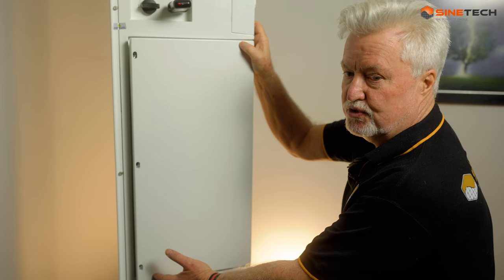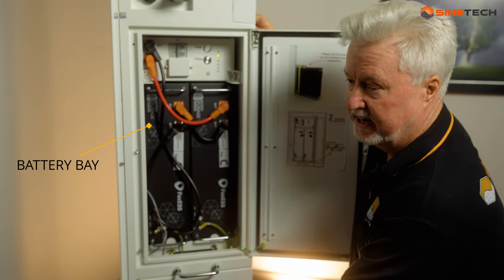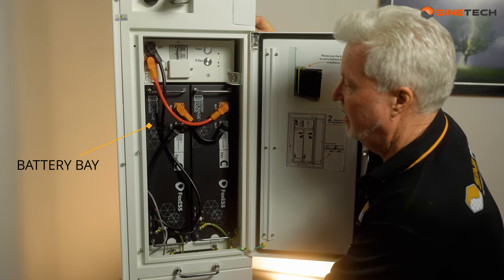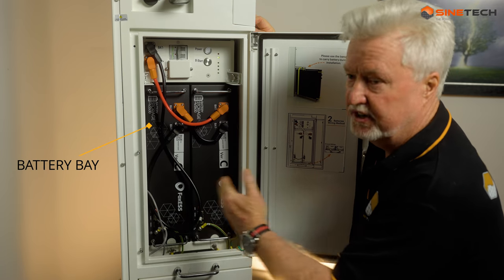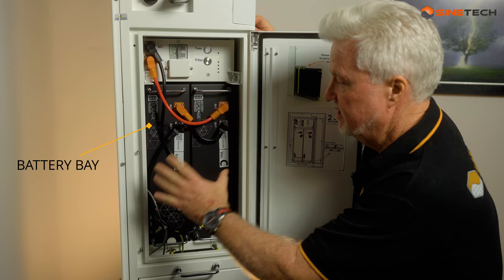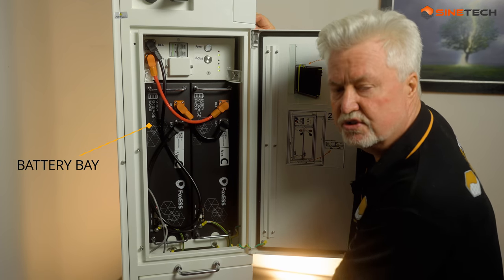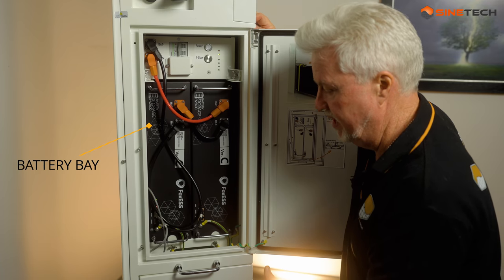Just below the Wi-Fi dongle, there is your battery bay. Two batteries go in here, another two go in below, and you can literally slot in additional storage. Each battery is 2.6 kilowatt hours, so here we have 5.2 kilowatt hours. Below is another 5.2, for a total of 10.4 kilowatt hours.